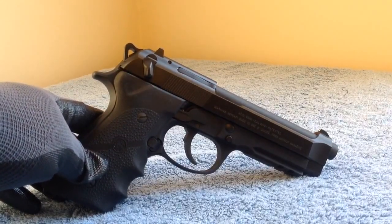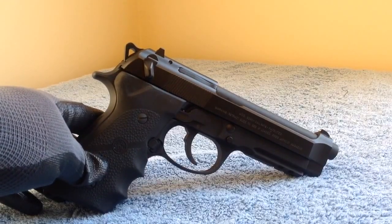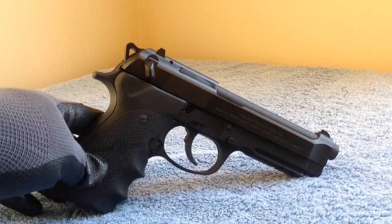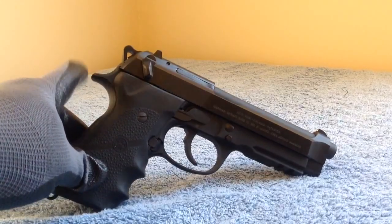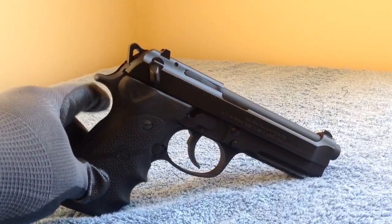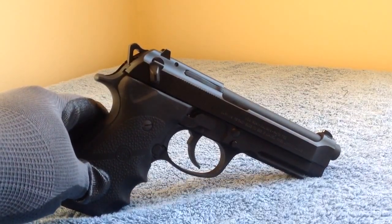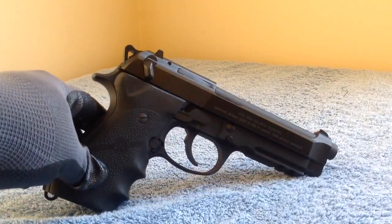What they told me about it: they liked it. It's pretty much a 92A1 — a couple of updates from the 92. They changed the hammer to a skeletonized hammer, and I think they also changed the hammer spring in there to bring the trigger pull down.